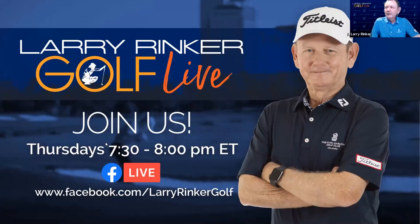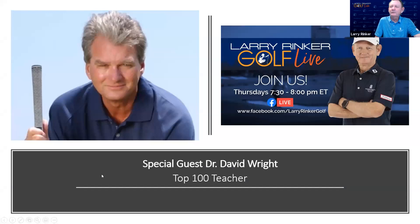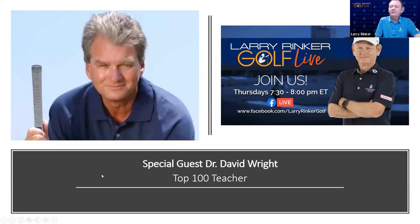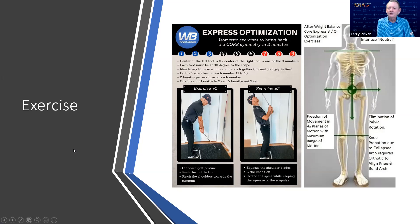What you're talking about is external rotation — that's all I can rotate my right arm. I can't lay it back like that; that's one of the tests we do. Larry Rinker Golf Live is on Thursdays, 7:30 to 8 PM. My new book is out — The Journeyman — you can pick that up on my website, LarryRinker.com. Tonight's guest is Dr. David Wright, top 100 teacher. We talked about Lori, Tiger, and someone being out of balance. This is one of Dr. Wright's new exercises — Express Optimization.